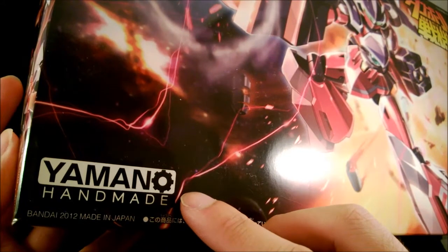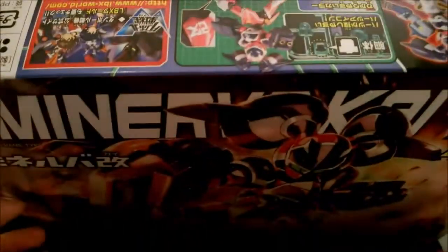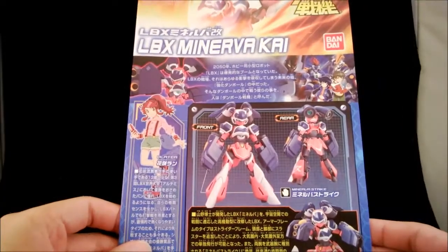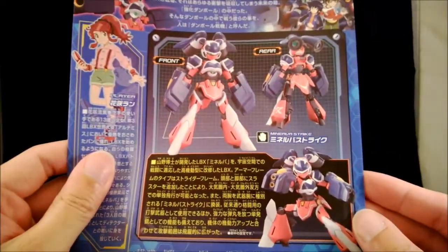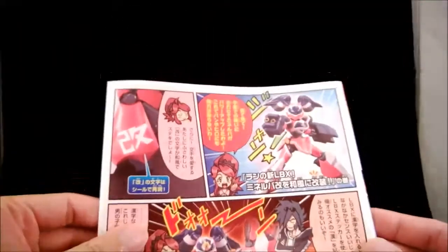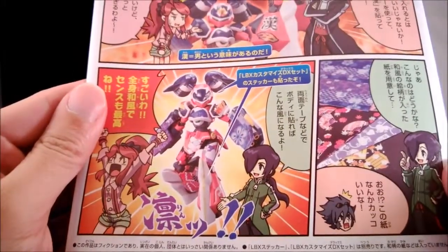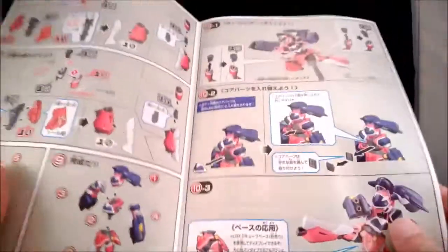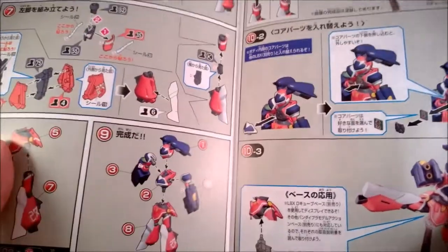Just like the original Minerva, as well as the protagonist unit Yamuna Hakusade, this is a handmade unit. The manual is standard — pretty standard fare. You have a picture of Rana, the LBX player of Minerva Kai, more pictures of Minerva Kai, a bit of storyline, a little comic about how Minerva Kai was customized, and people suggest making it more Japanese by using origami paper with different patterns. Color instructions are normal. Minerva Kai has no transformation gimmick, so there's no special transformation instruction.